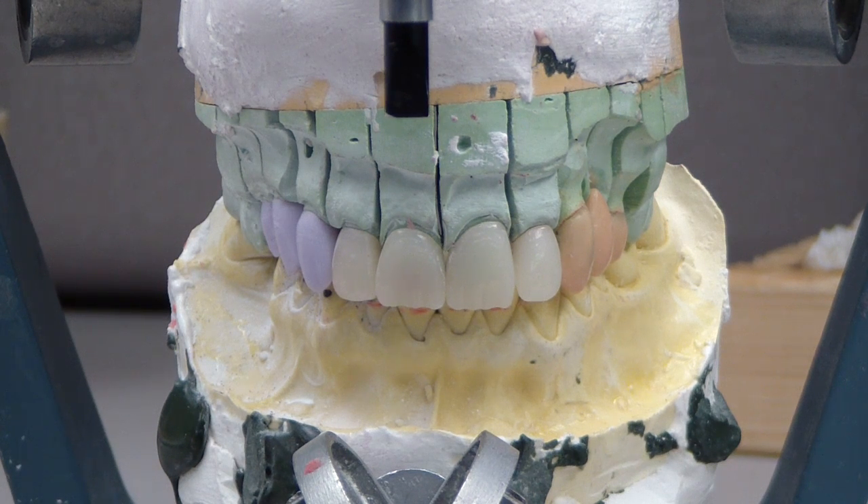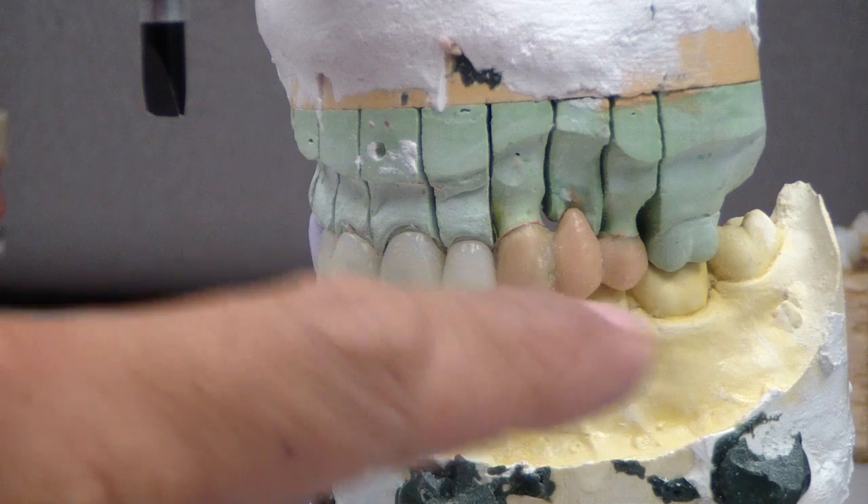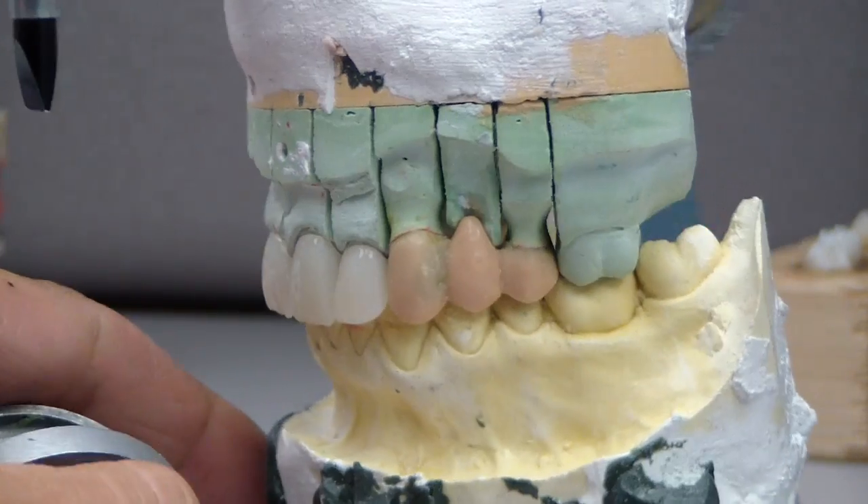Hey folks, allthingsentry.com. Just an update on this CAD-CAM case. We're just about in the fully crystallized state. On the weekend, finished waxing this 3-unit FPD.